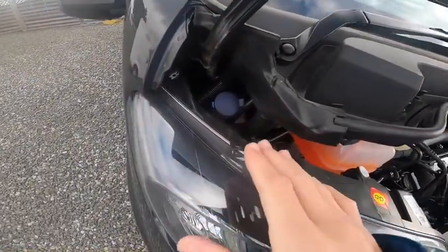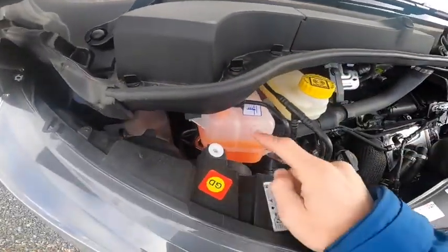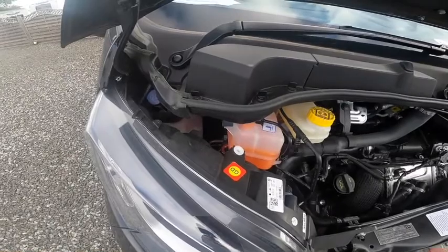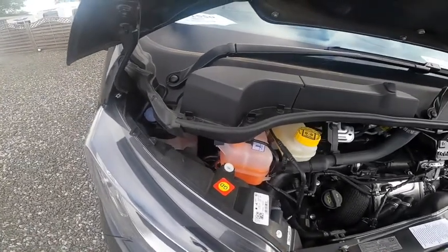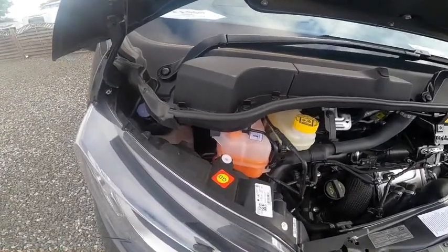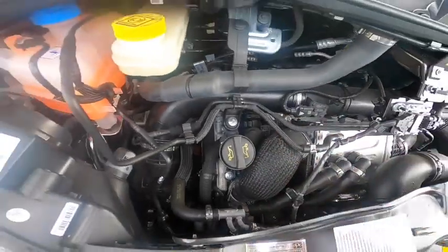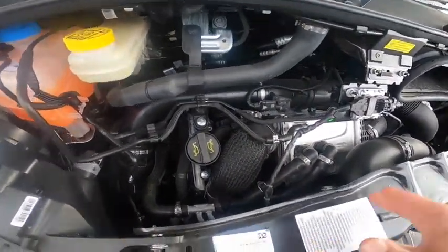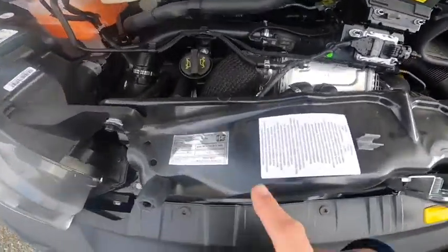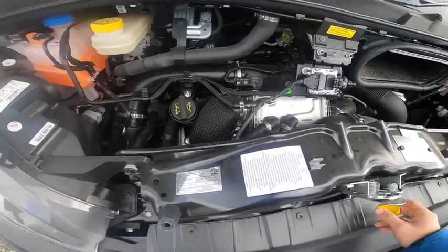On this side you've got your screen wash — the main item you'll regularly need. Release the three pins on this cover to fill your coolant. There's no power steering fluid as it's not a rack-and-pinion system anymore — it's an electric steering rack, so no hydraulic fluid. Brake fluid and oil filler are here; the dipstick is now electronic on the dashboard — there isn't a physical one on the new Fiat Ducato. This is your paint code sticker: 632 for the Nero black metallic.